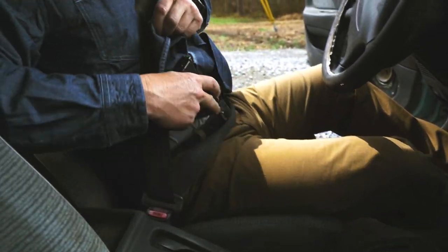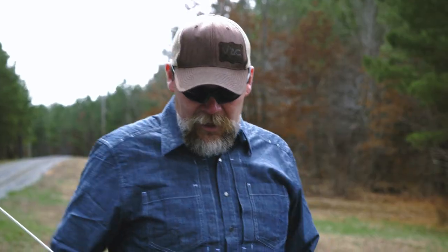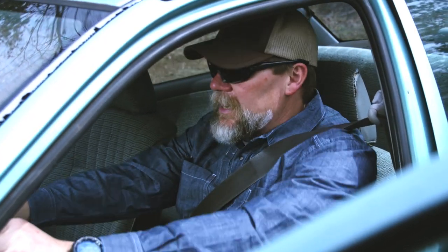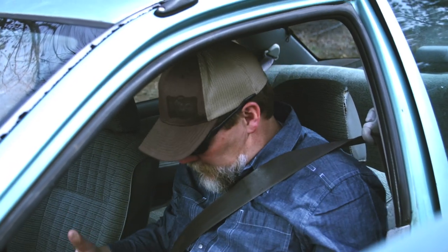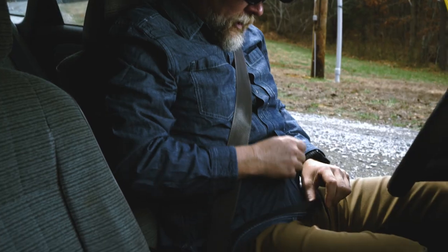I carry an appendix rig most of the time, which is the easiest for me to get to. It's easy for me to protect, and if I have to do a support side only draw, I can still get to the weapon there. So when I get inside my vehicle, the problem we run into is if I started driving down the road and had an issue, to get to my pistol I've actually got to pull all this out and start digging for my gun.